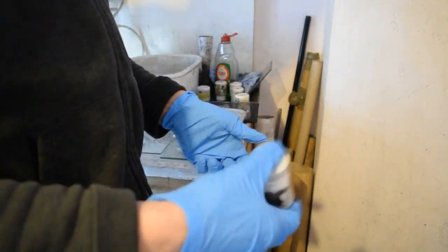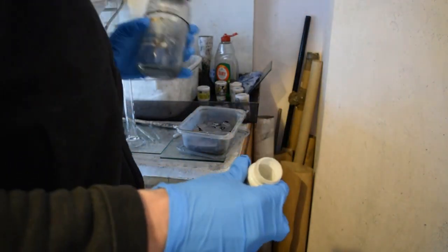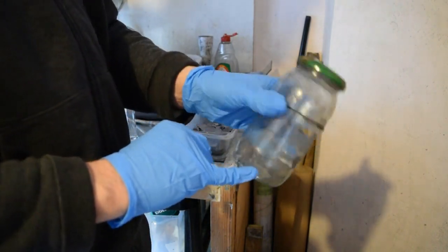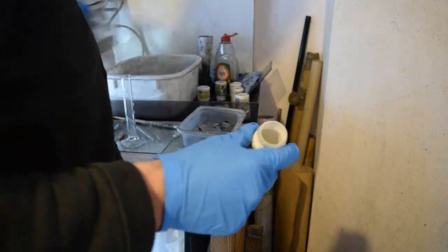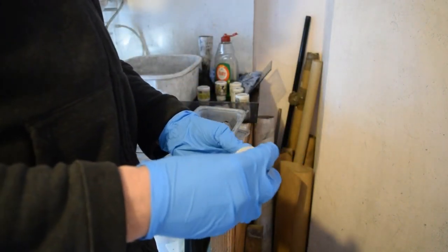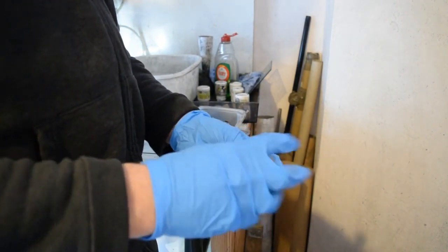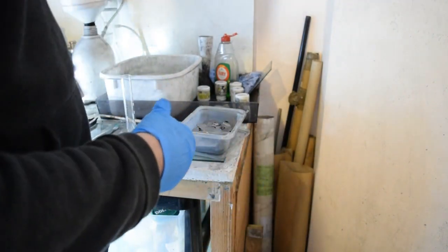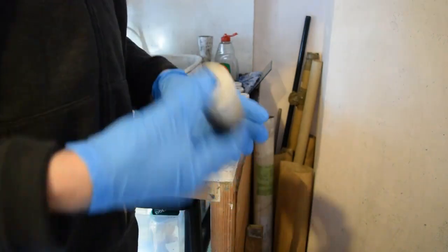Give it a nice little mix. As a binder I use some polyvinyl alcohol and put in a couple of drops of that, which equates to about five to ten percent by weight of binder to the carbon. Put the lid back on and give it a nice shake — in great Blue Peter tradition, here's one I prepared earlier.